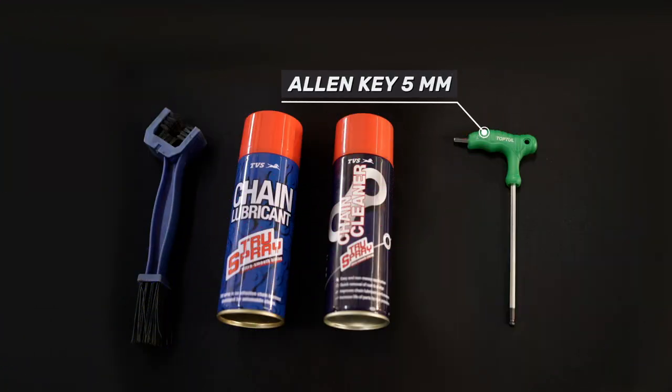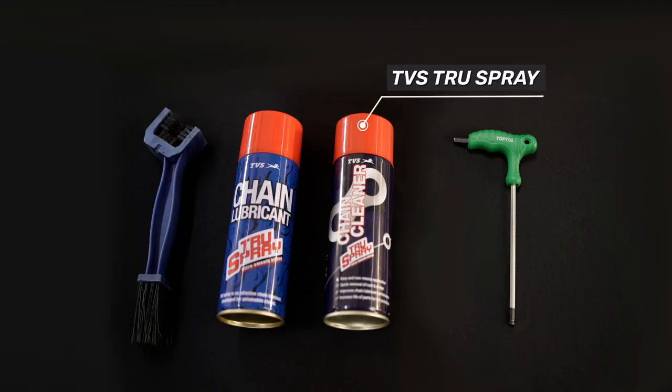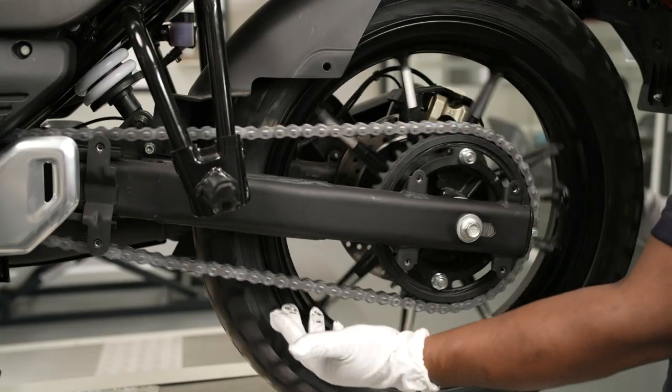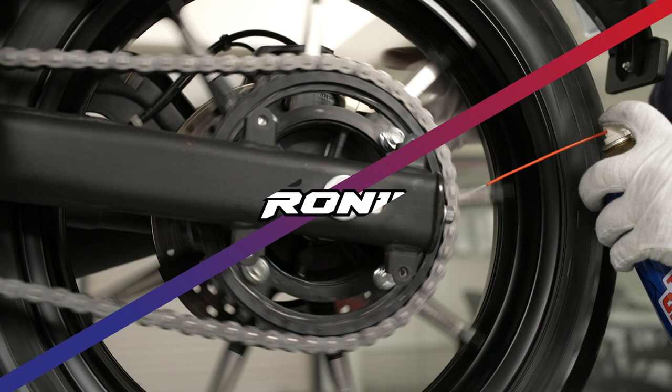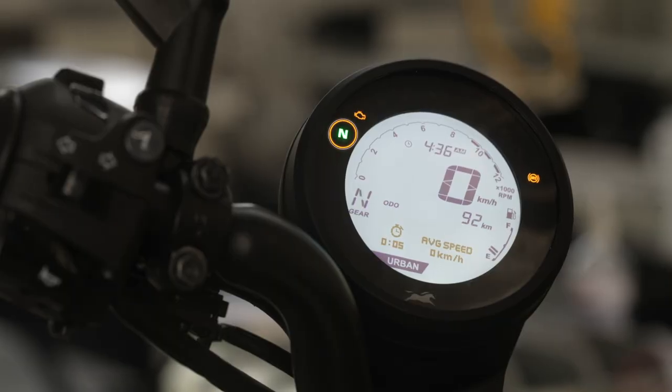Tools required: Lubricant. Check, clean, and lubricate in the following manner. Place the vehicle on the center stand with the transmission in neutral.